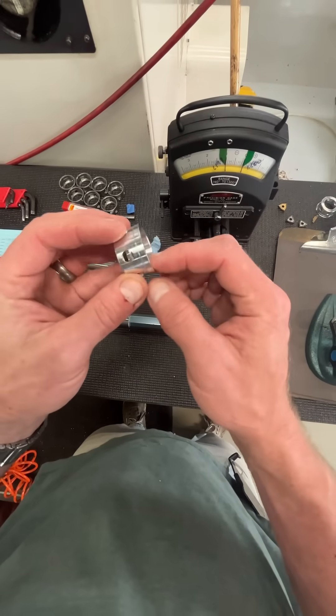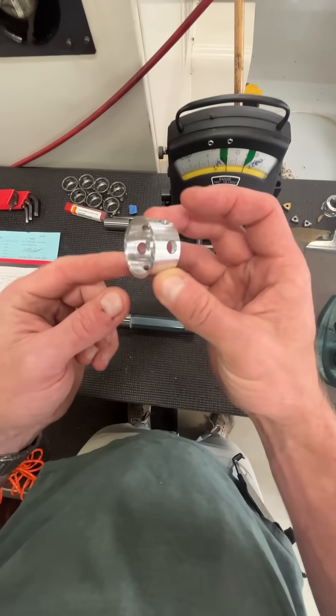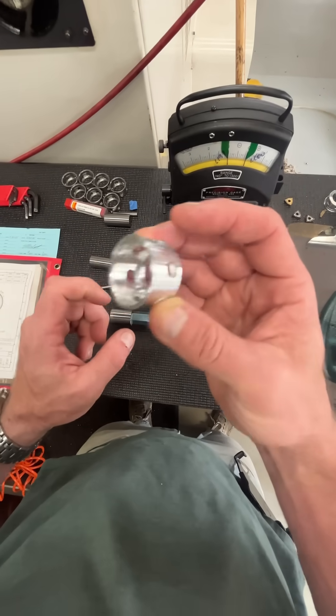What I want to talk about in today's little short is quality. We're checking this little counter bore here — you can see that little step. We're checking that front counter bore.